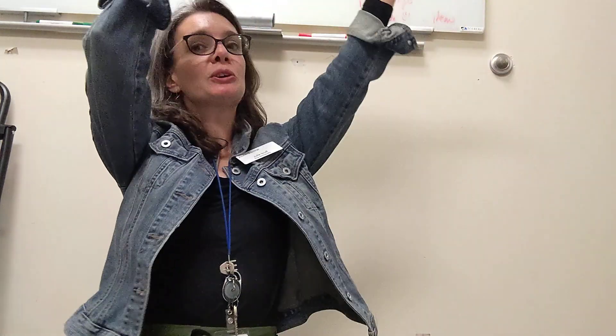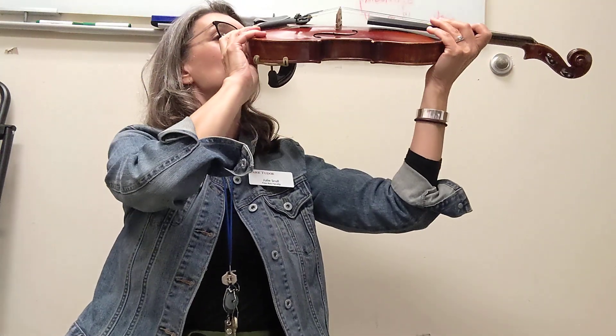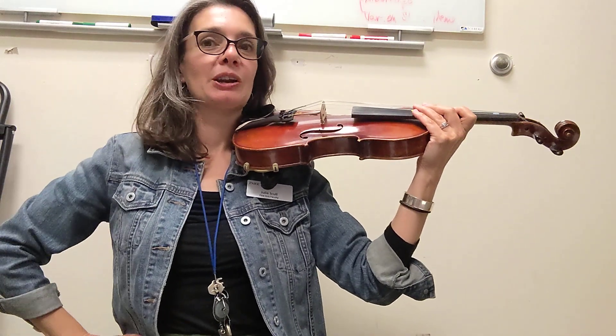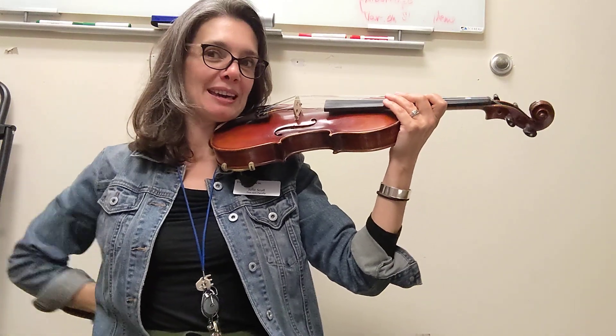This is Hot Cross Buns Open Strings. So rest position over your head like the umbrella. Beep your nose on your shoulder it goes. This hand goes on our hip for now so it's out of the way.